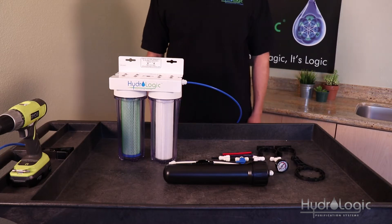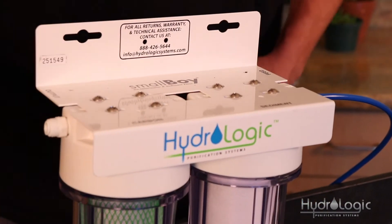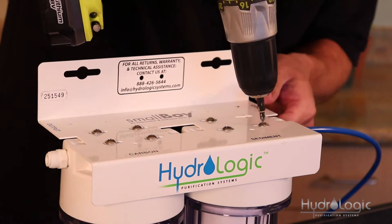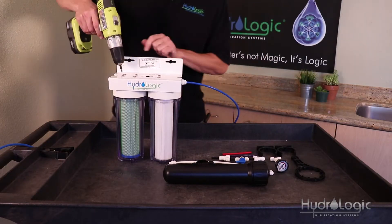The second thing you want to do is remove the two screws closest to the feed side and the two screws closest to the output side. You can use a regular Phillips head screwdriver — I'm going to use this drill because it's faster.